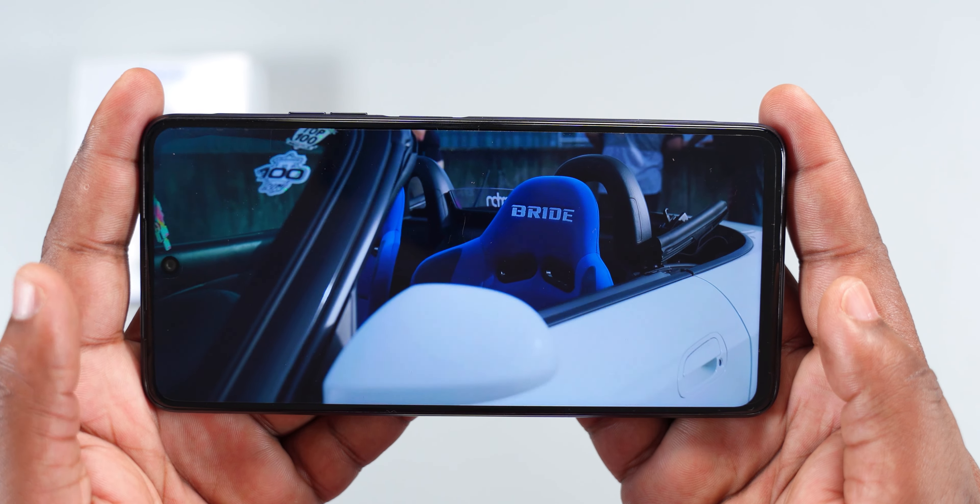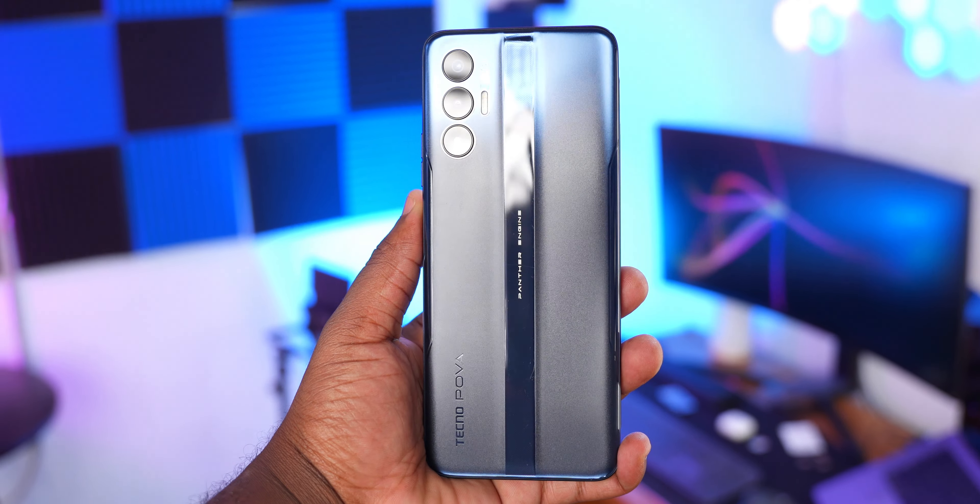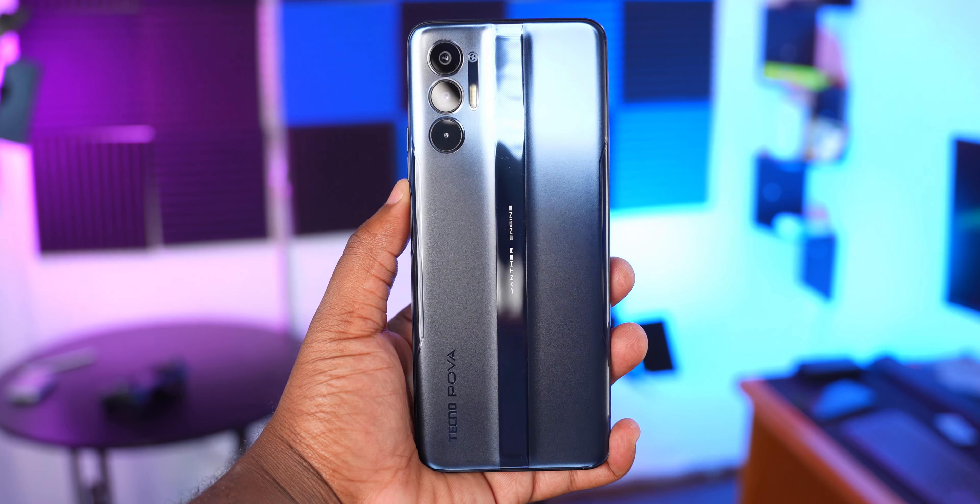I bought this smartphone for 115,000 Naira or $161. With this smartphone you get very impressive battery life — one of the best out there. It also has a big display with stereo speakers, decent performance for the price, and while the front camera won't blow you away, the 50-megapixel main camera is really good. If you want a smartphone with excellent battery life, decent performance, a big display, and dual stereo speakers — this is it. Thanks for watching, ValorReviews signing out.